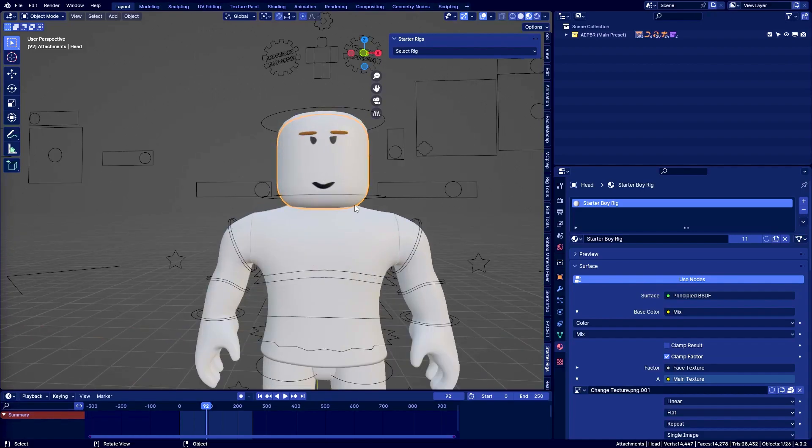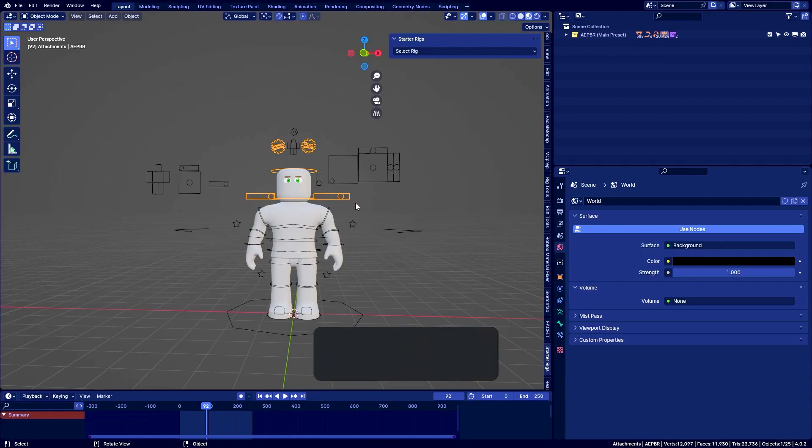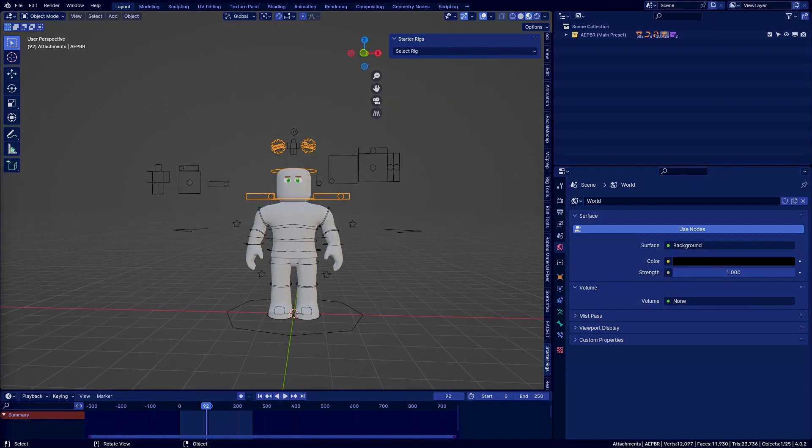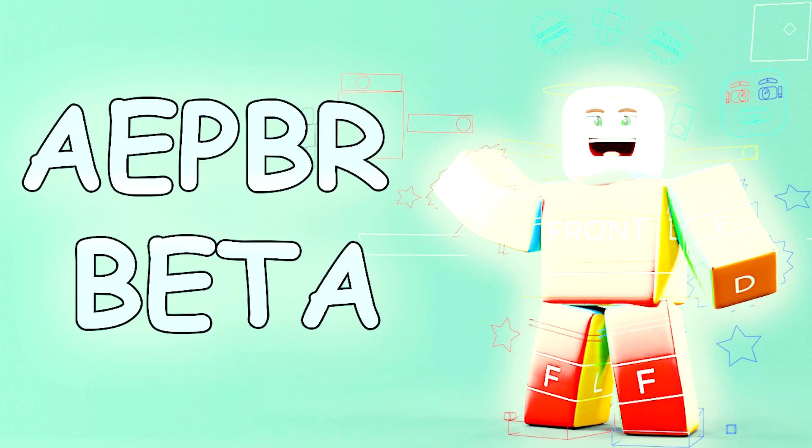aepbr beta 1.0 is out! As I said before, go to the link in the description to join the Discord server and get yourself a copy of aepbr. Ladies and gentlemen, if you enjoyed, subscribe, like the video, and share it with your friends, grandma, grandfather, parents — I don't care. Just let it be known that aepbr beta is out!